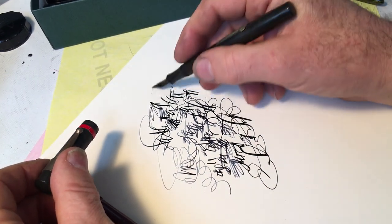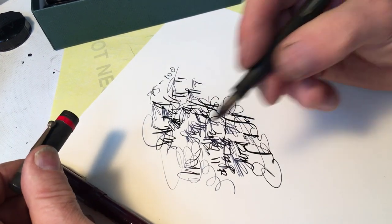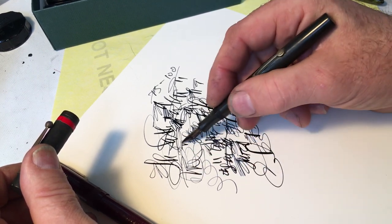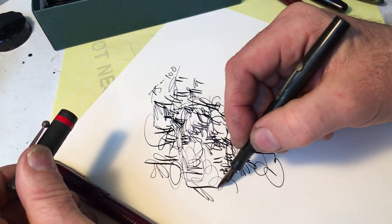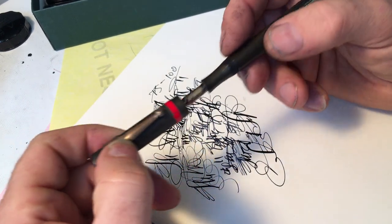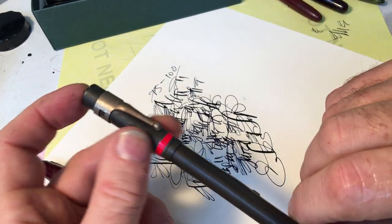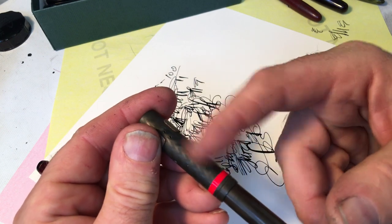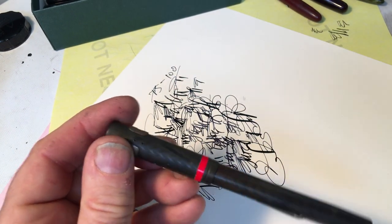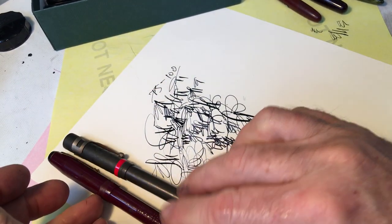Somewhere 75 to 100, let's say. But this nib is really, really yummy, and I charge more for nibs — I'm just telling you that right this very second. A nib that has this really yummy quality, I put a premium on the nibs, but because of the missing clip, this pen will be less than if it had one.